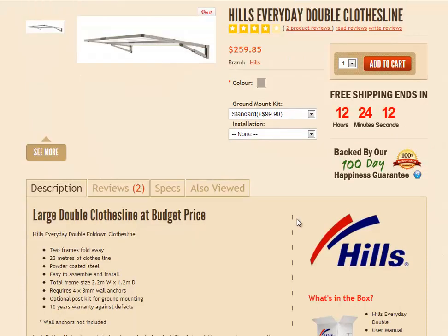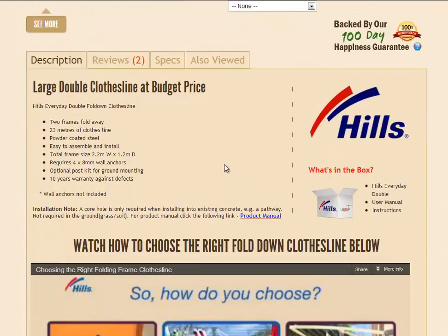Scrolling down a little bit now, you'll find a brief description of the product here with some of the key points about the clothesline. There's also a note about core hole drilling as mentioned earlier, and a link to the product manual, which is quite handy if you're looking at installing it yourself. You can have a look at the instruction manual before you make your purchase.